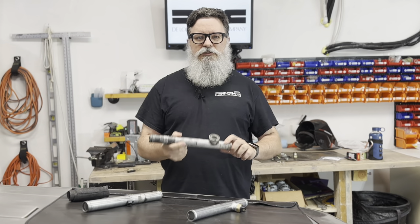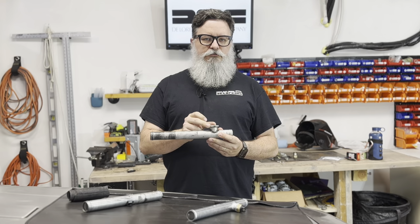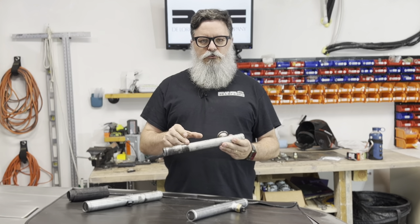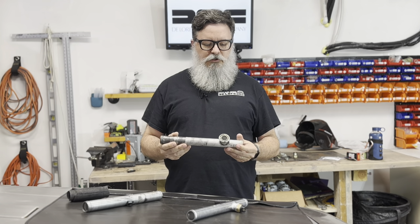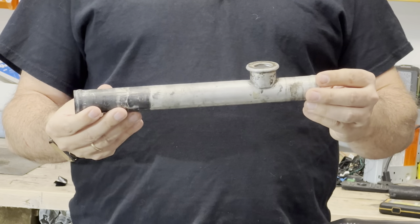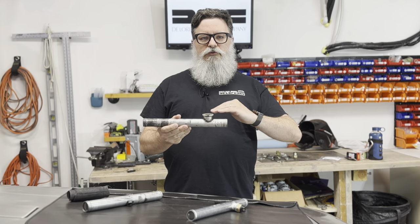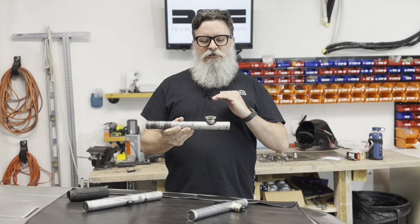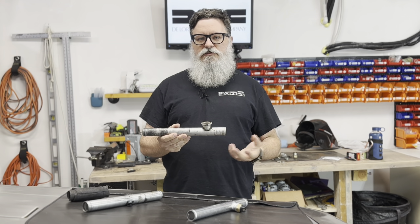I should mention that this pipe is not the original pipe. The original pipe that DeLorean shipped with has a port for a gasket and what's called the Otterstat — a temperature switch that sits in the coolant stream and turns the cooling fans on when it reaches 207 degrees Fahrenheit. The problem is that in the factory configuration the Otterstat could be below the coolant level if you were a little low on coolant or had air in your system, meaning your cooling fans might not turn on in traffic and the car would overheat.